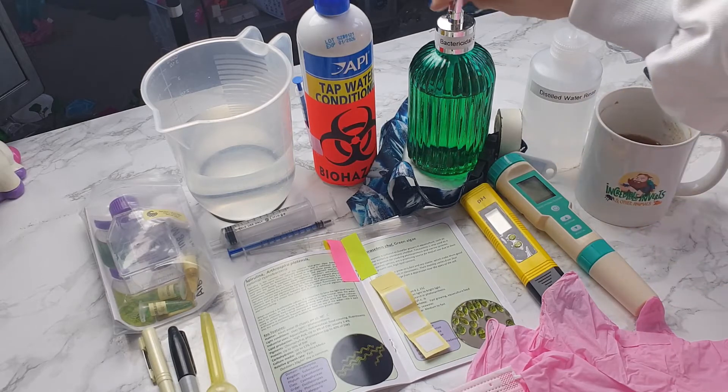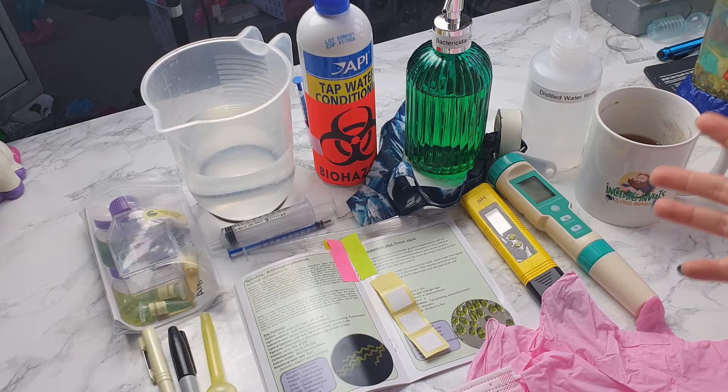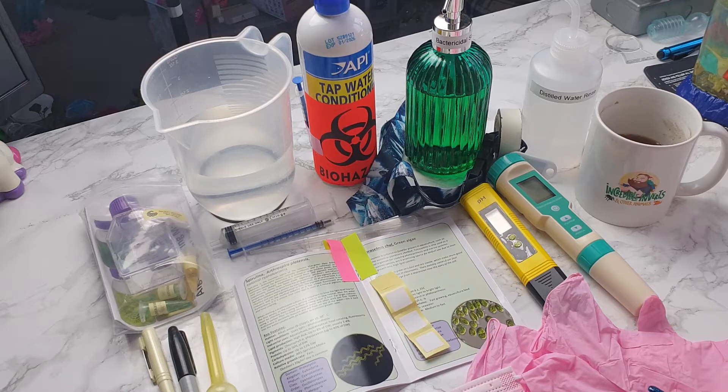I've already removed my jewellery and washed my hands with bactericidal soap to remove anything that is on my hands. What I'm going to do in a moment is put on my gloves and face mask. This is to protect the culture from any bacteria that may be on my hands or from my mouth when I breathe out, because I really don't want to cross-contaminate it. It will be fed to my tank and I want to keep it pure, and I'll also be doing some research on it under the microscope.